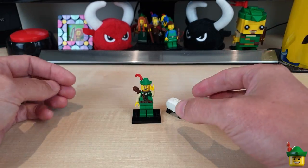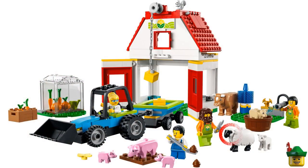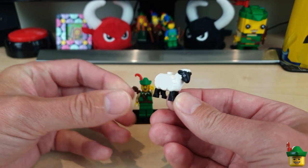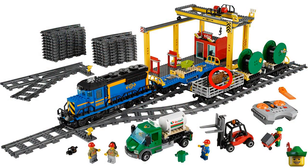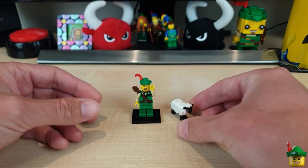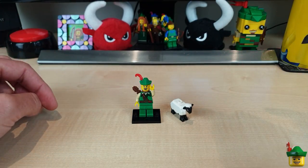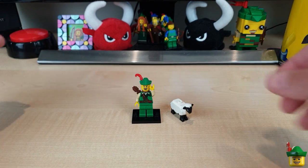The first of those interesting pieces that I want to use is the sheep from set 60346, barn and farm animals from 2022. This is going to be a very simple replication of that cow wagon transporter from set 60052, cargo train from 2014, but take out the two cows and replace them with sheep.